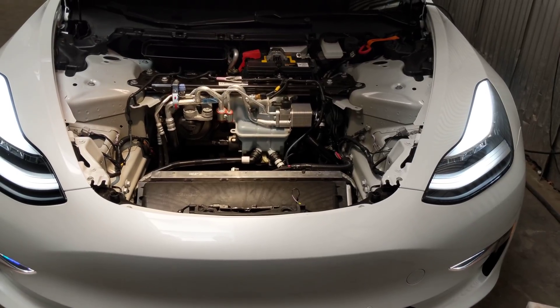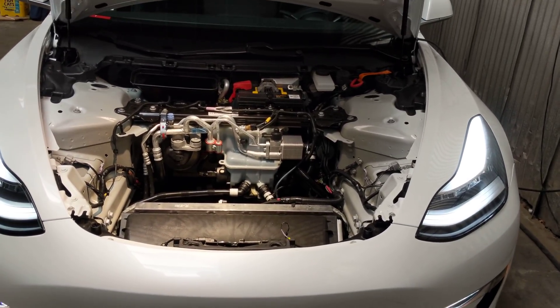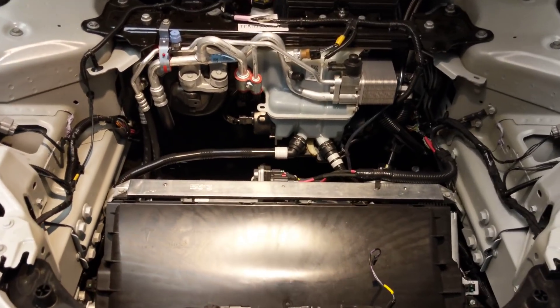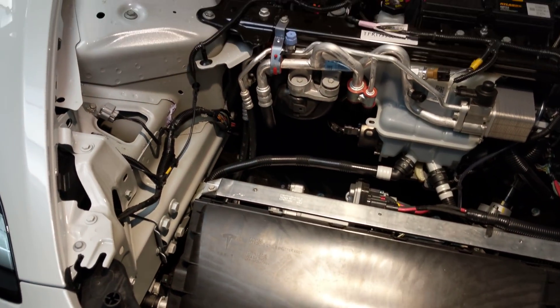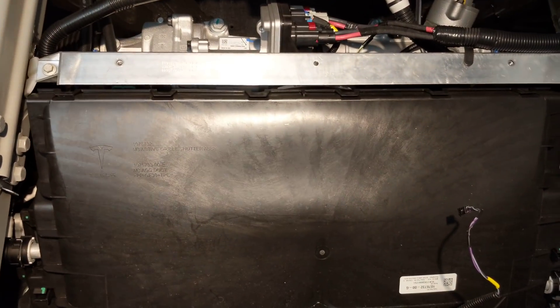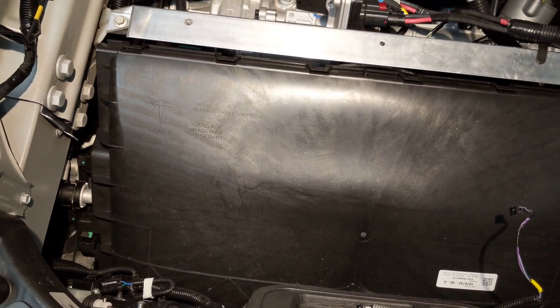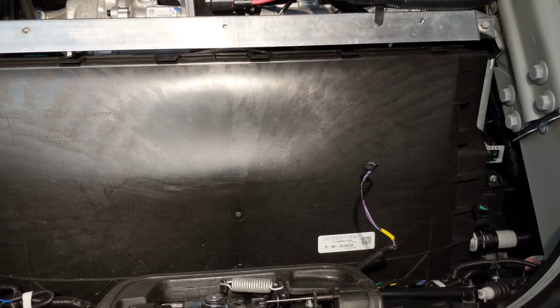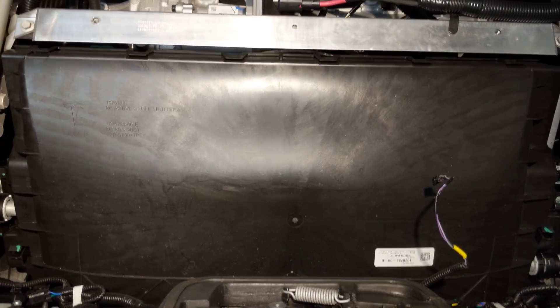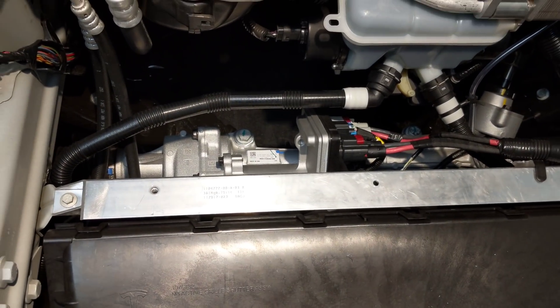Welcome to the Model 3 frunk exploration. We've already pulled the frunk tub and liner — the plastic surround came out as one piece. We've got a combination glycol radiator and then behind it the AC condenser in this about 40-degree tilted plastic assembly. There is a louver controller, and the air comes out the back where there appears to be one electric fan.